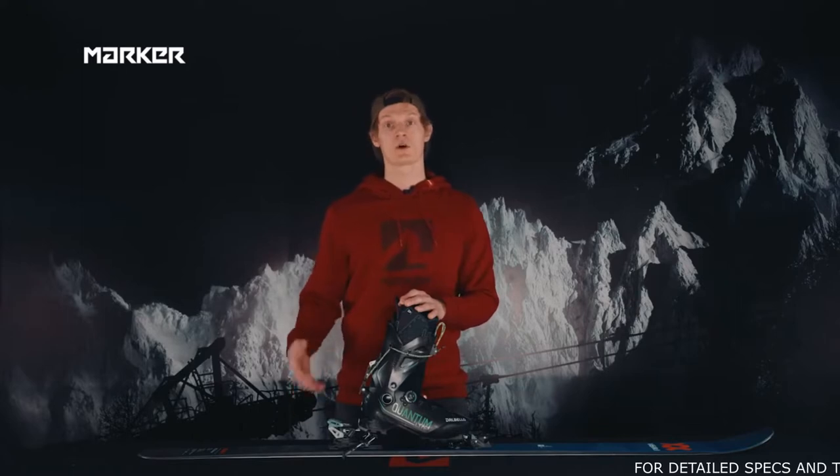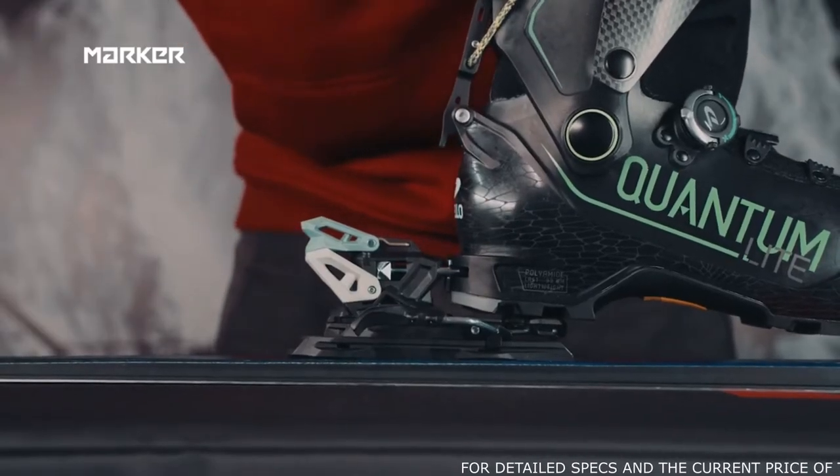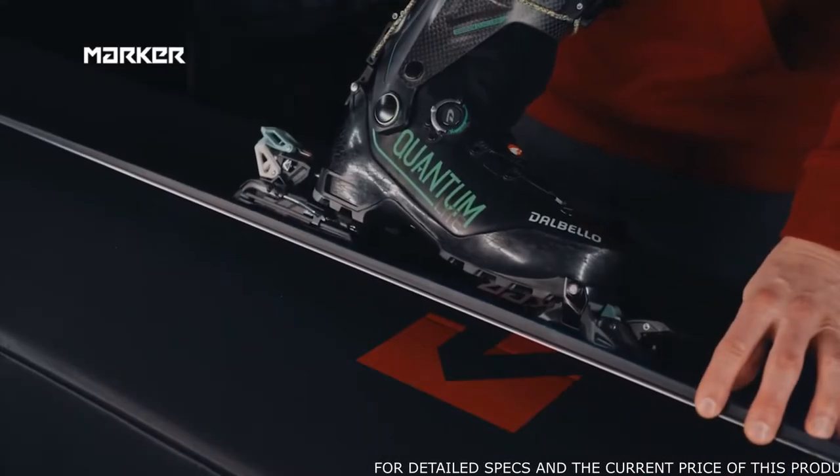So also in softer snow or with a lower rider weight, it's easy to step in now and the binding engages. Ready to go.